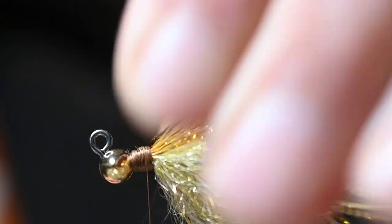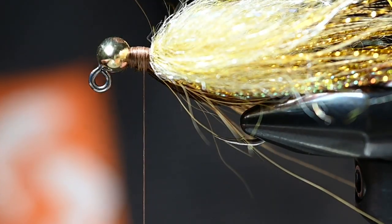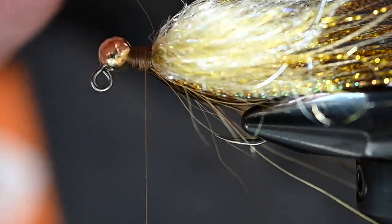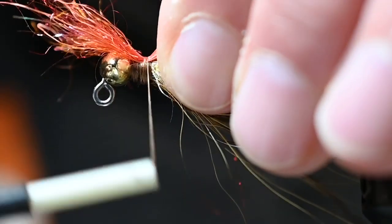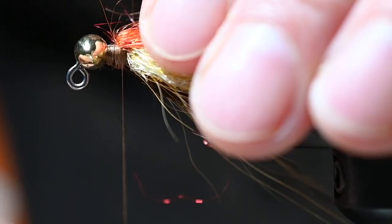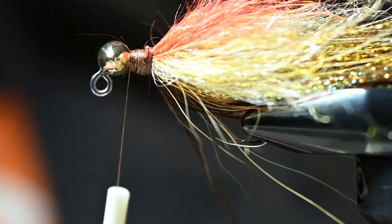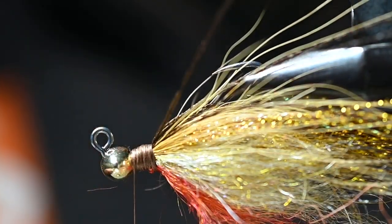One more fun trigger underneath — a little hot spot of Spawn simi in UV slow-burn flame. This is going to look like gills: if a predator is looking for that sign of red flashing gills, this will emulate that and serve as one more attracting hot spot. Tie it in right there as a throat, bring it over itself, and tie it back down. Sometimes that little hot spot is all it takes to really get a fish's attention and cause them to strike.